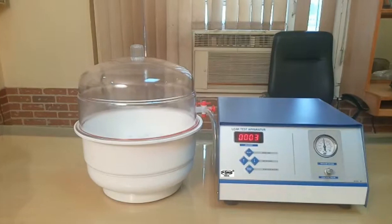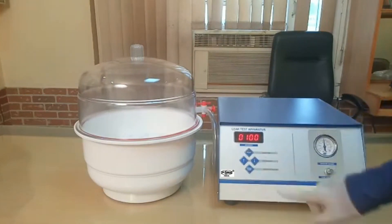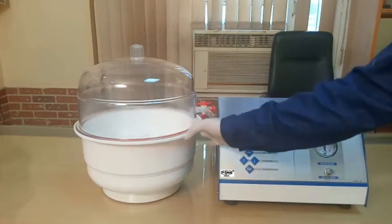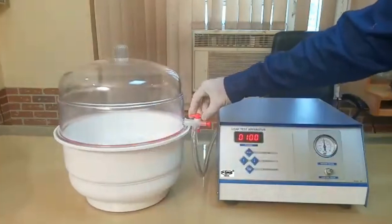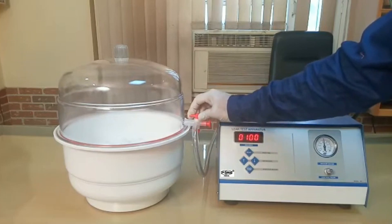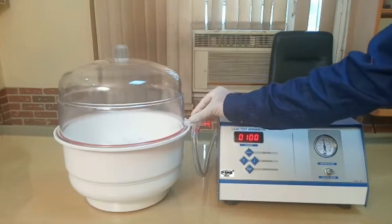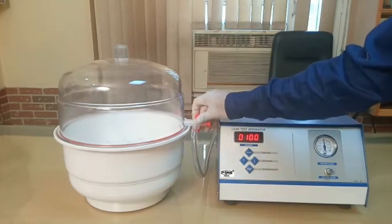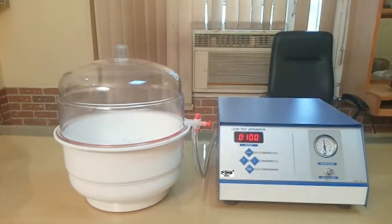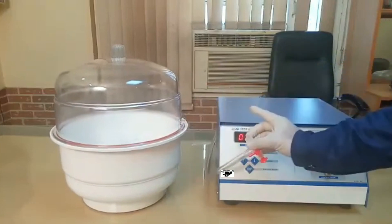At the end of the process, the display will start blinking. To stop the beep sound, press the stop key. If you want to release the pressure, turn this knob — this is the knob notch — and rotate it slightly to release the vacuum very slowly in a controlled way.